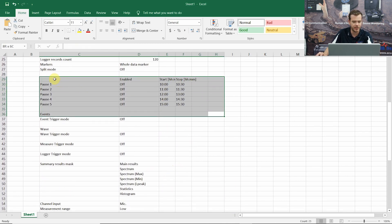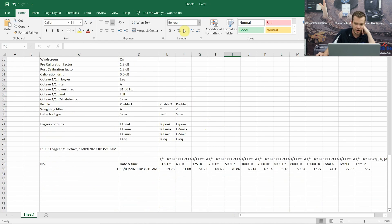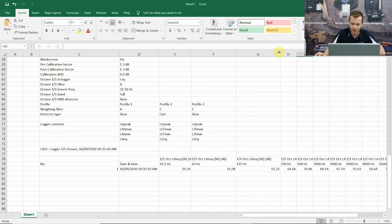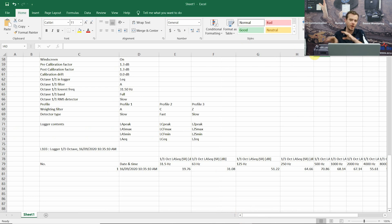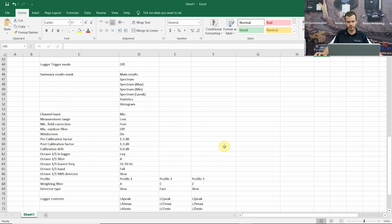If you don't need some of this information, for example the markers, you can just delete that and edit this how you please. Straight along the bottom we have all of our data: one octave bands and our results. You can export that, create your own spreadsheets, but that's the easiest way to do it. Write down the measurement time and date and your file's always going to be on your PC - you can always reopen and re-export it. So that's room one already done, with the calibration information included. I hope that helps - let me know if you've got any questions and me and my colleagues will be able to help you out.